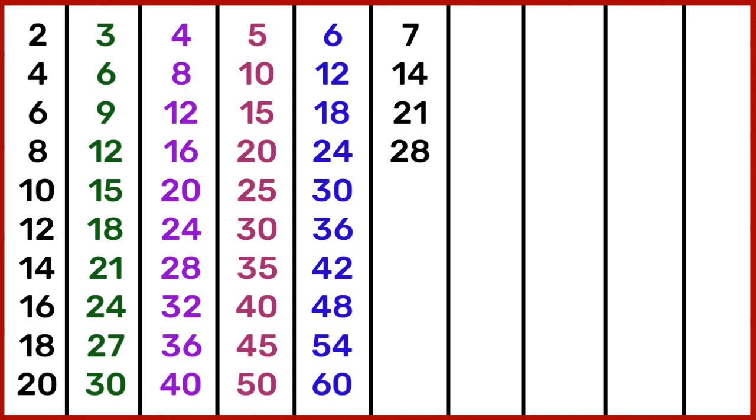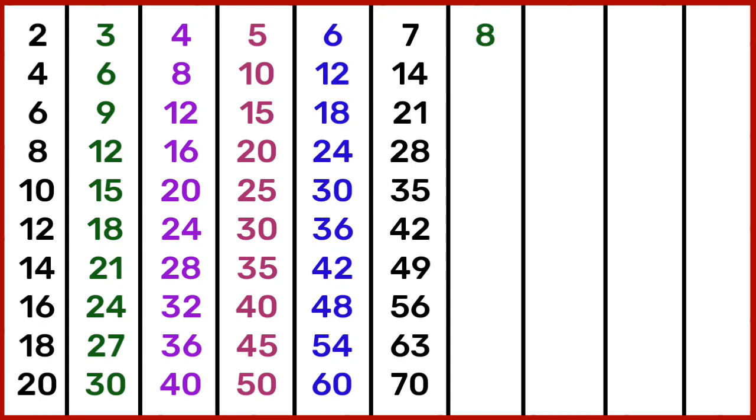7 4s are 28, 7 5s are 35, 7 6s are 42, 7 7s are 49, 7 8s are 56, 7 9s are 63, 7 10s are 70. 8 1s are 8, 8 2s are 16, 8 3s are 24.